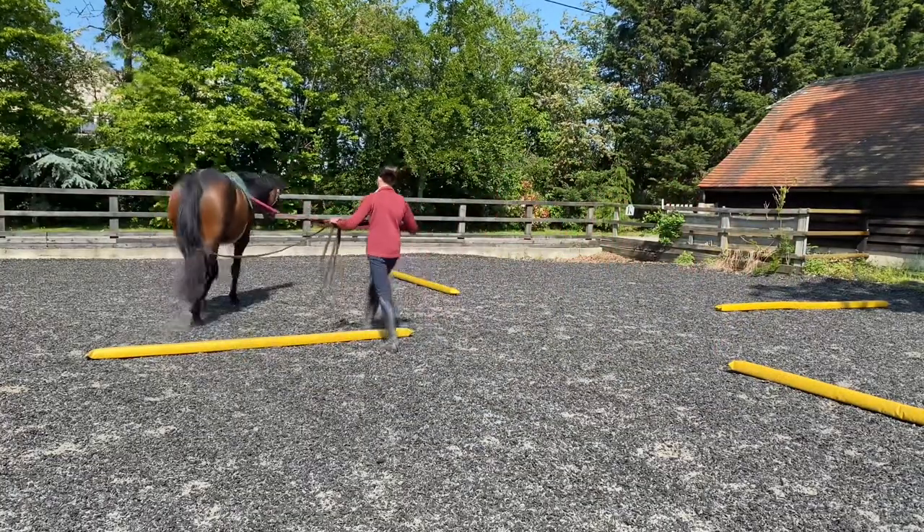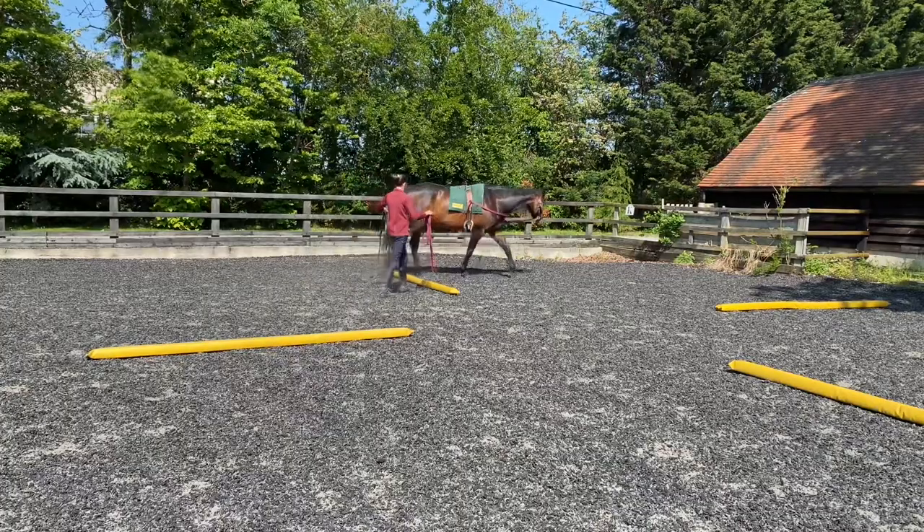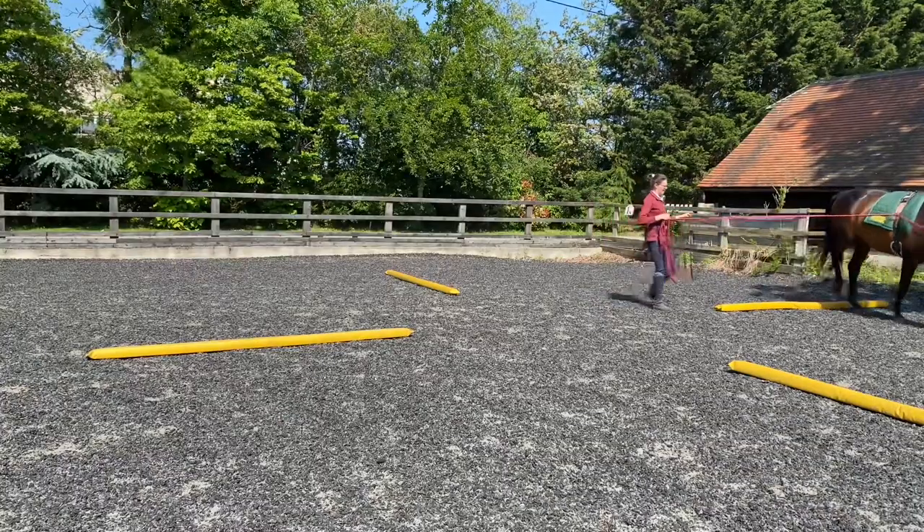Really good for working your horse's top line and also just observing the way they move. I really like it from that point of view. I can really see the check that Sienna's even as she's moving and that there's not one side that's perhaps working a little harder than the other. It's also a really good fitness workout for you and the horse.